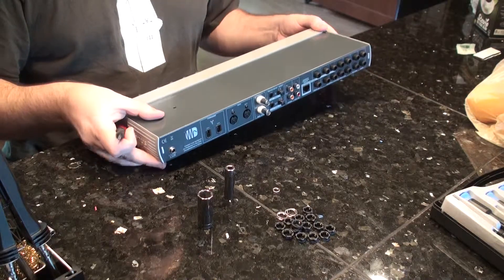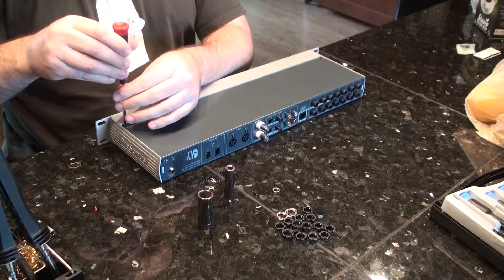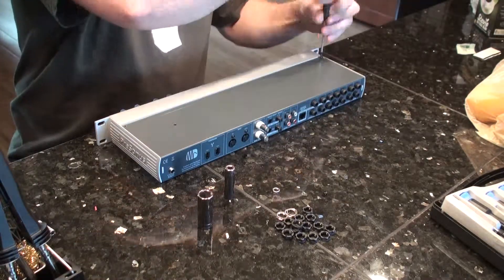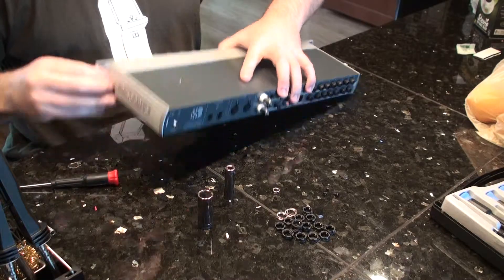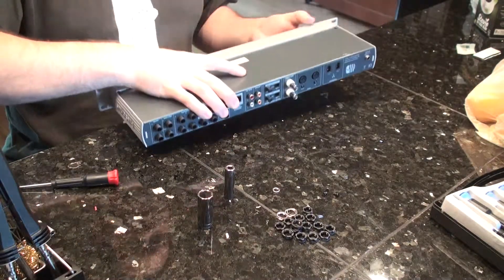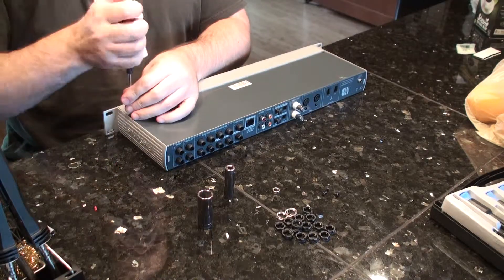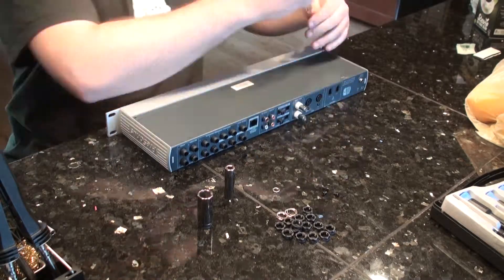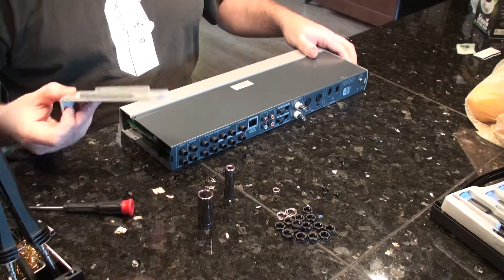Now we get to undo the screws. There are three screws on top. Turn it over and there are two screws on the bottom. Now at this point you can pull off the sides.